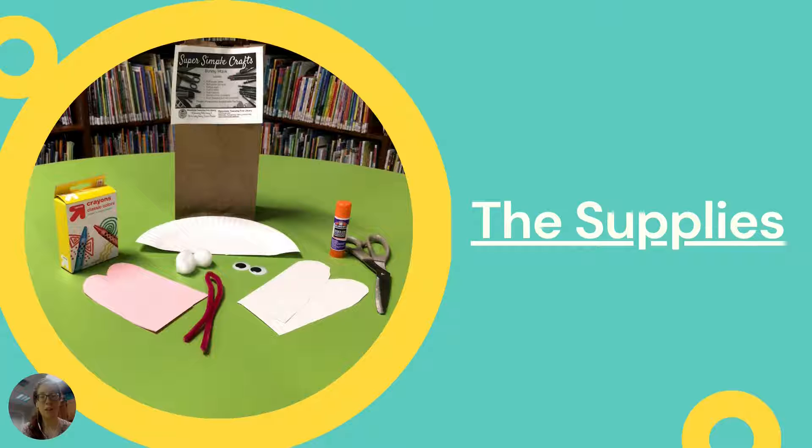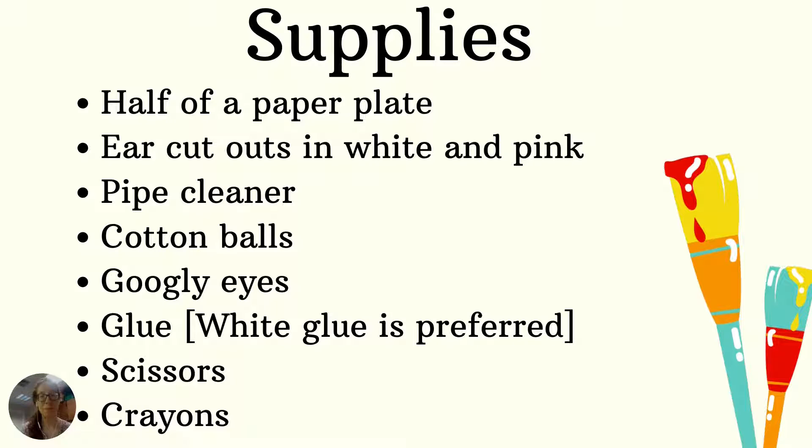Let's talk about the supplies you're going to need for your bunny mask. So if you picked up a kit here at the library it will have inside of it half of a paper plate — so that's a paper plate that was cut in half. It's going to have two cutouts that are kind of like if you took an oval that was really, really stretched out and cut them in half. So we have two cutouts that are white and two cutouts that are pink. We gave you guys a pipe cleaner, two cotton balls, two googly eyes.